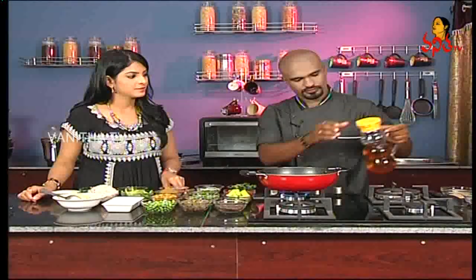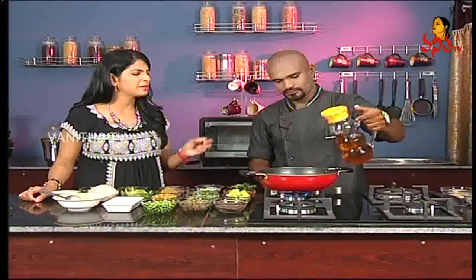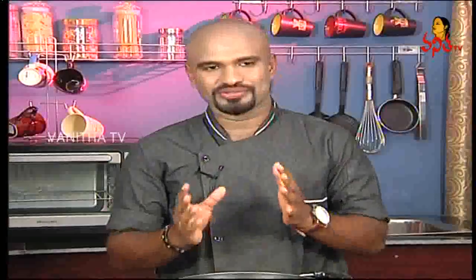First, we need to add oil to the pan. We need to make the gravy — add oil and keep a medium flame. There is a palil oil. So we need to add oil properly. Then we add the oil as needed.